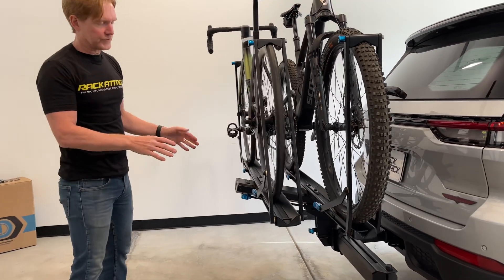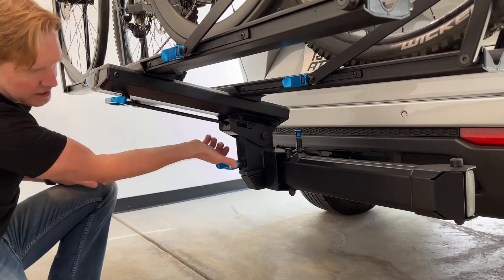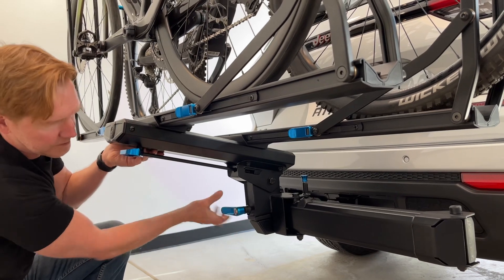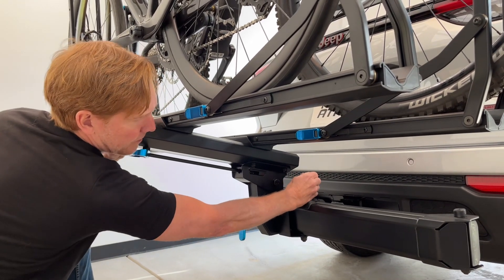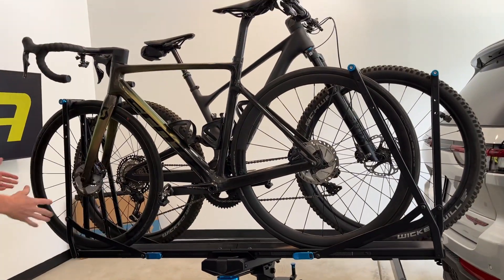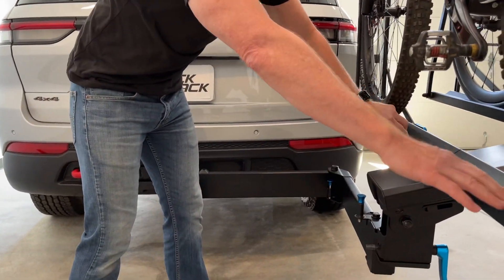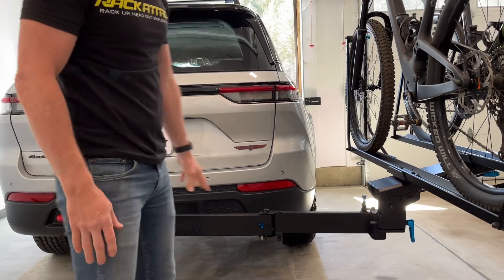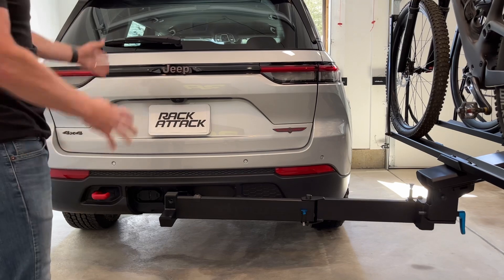Now let's show the standout feature of this rack, which is the swing-away feature. Underneath we have this blue handle — turning that counterclockwise releases the platform from the hitch assembly so that the upper platform can swing away. Now it's released. Here we have a pull pin, which I'm going to pull up on — that releases the swing away and allows us to rotate the rack. If you come back over here, it has another pivoting function. We've swung it out, but also the whole upper platform can pivot and rotate over, and it's locked into that position. Now you have complete access to the back of the vehicle — you can stand in this position with no interference with the rear of the vehicle.